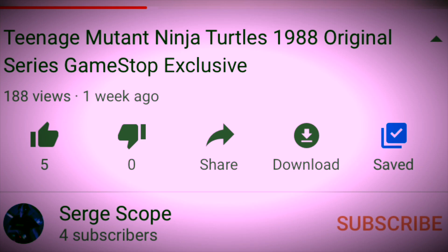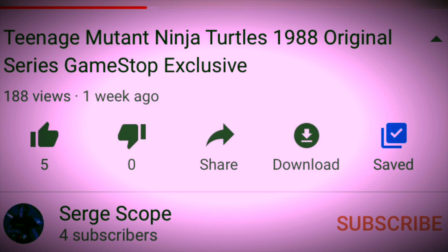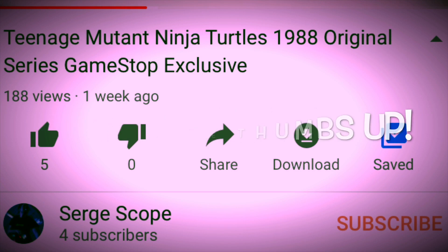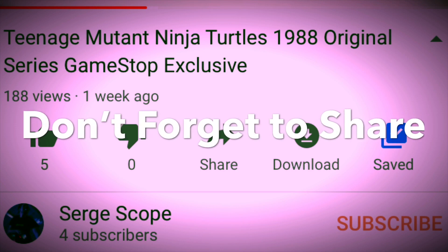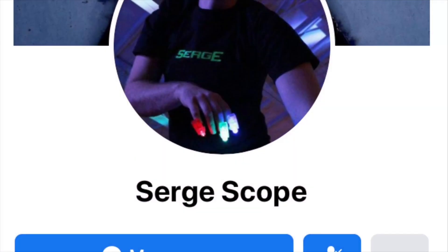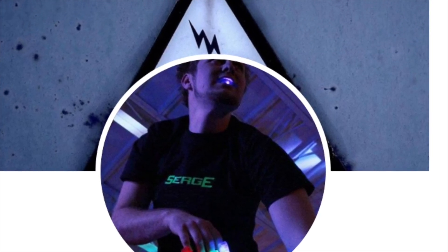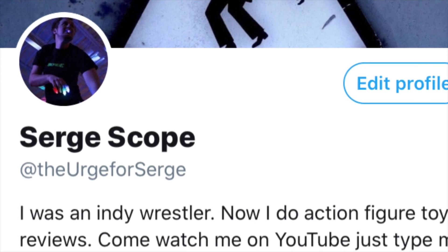If you want more action figure collector's reviews, then feel the urge to subscribe to Surge. If you liked what you've seen, click that thumbs up button. If you want to see this channel grow, don't forget to share with a friend. Speaking of friends, you can friend me over on Facebook, and you can follow me along on Twitter — links to both will be in the description below.